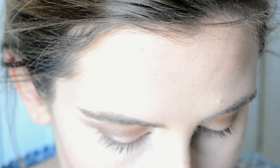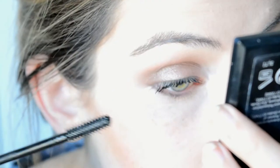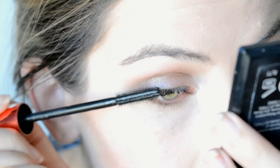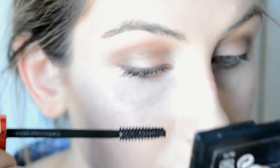For mascara I'm going to be using the Maybelline The Falsies Pushup Drama. I love using this for a natural look — it doesn't give my eyelashes a really curly effect, it just gives that push-up. I first just tip it on the edges of the eyelashes, then wiggle it a bit, lengthen, and then go along.